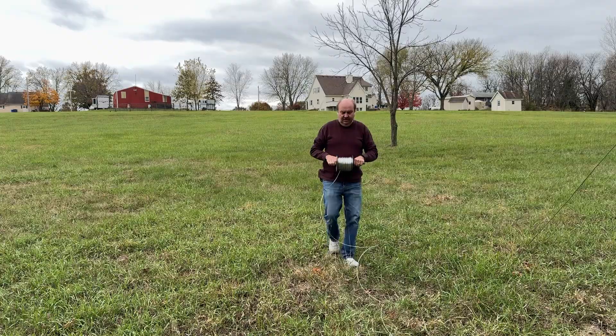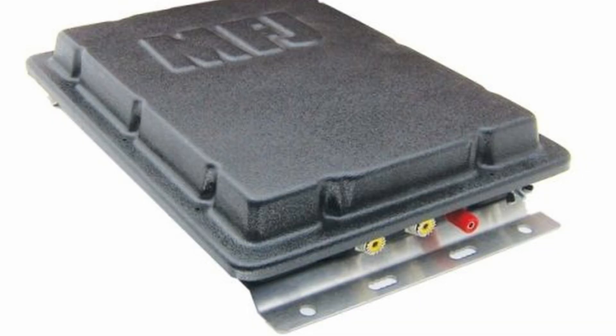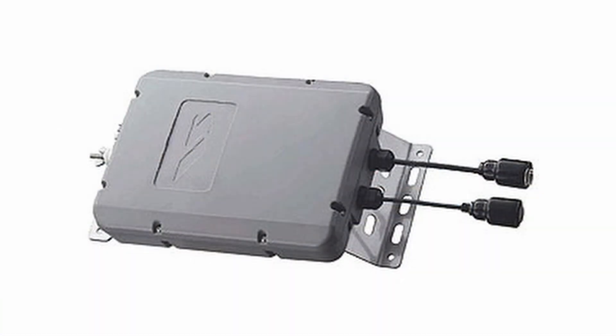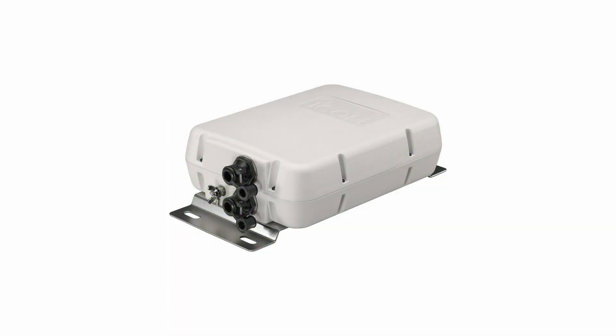I recently did a couple of videos about a long wire NFED antenna that I put up. I'm using an MFJ926B remote tuner mounted outside at the feed point of the antenna. IASU, LDG, ICOM, and others make remote tuners that are designed to be mounted outside exposed to the weather. You may have a rig with a built-in tuner, or you may be using an external tuner that's in your shack right next to the radio. So what's the advantage of a remote tuner over these examples?